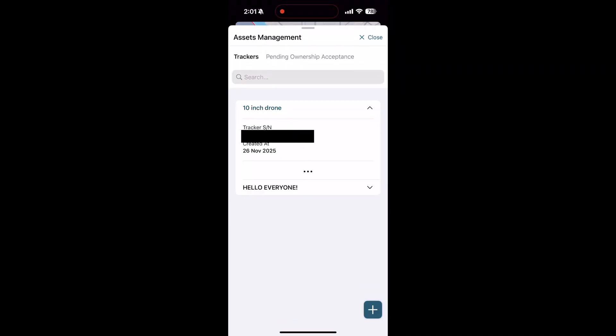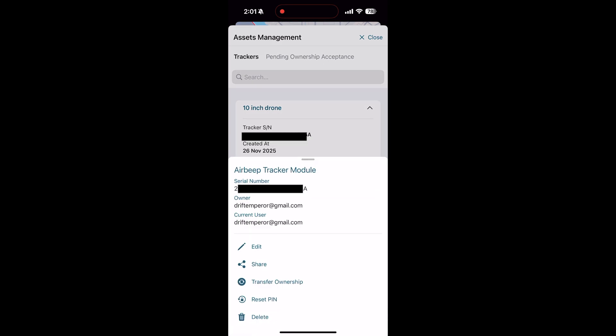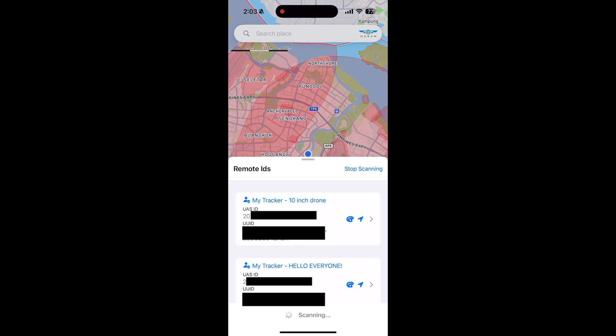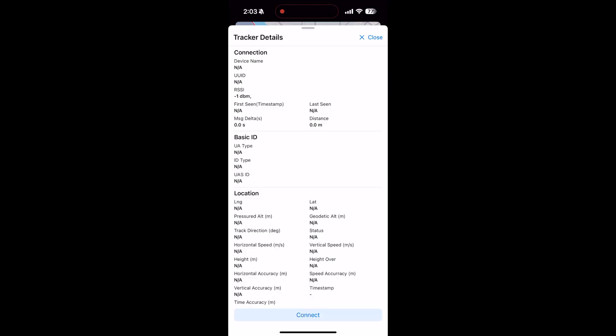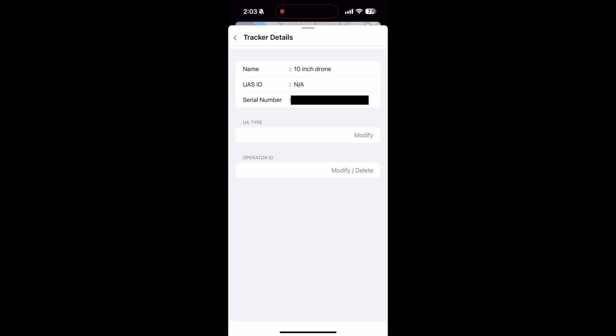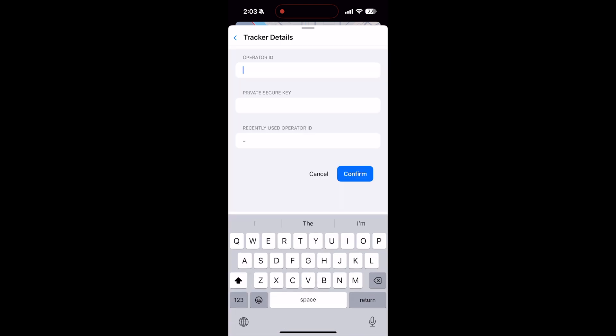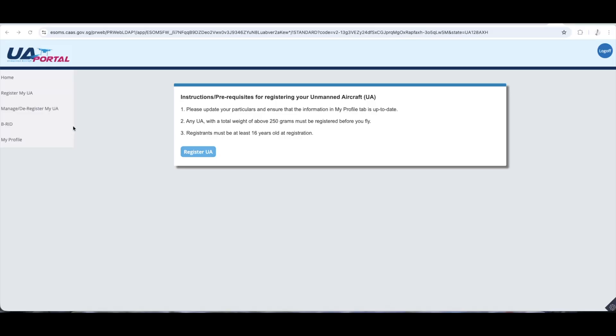Once done, tap on the UAV and you'll see three dots at the bottom — tap those and click Edit to make any changes to the name. To enter the operator ID, click on the operator ID icon, then tap any of the UAVs to open the tracker details window. Click Connect, then click Modify to change your UA type to whichever type of UAV you're flying. Next, click Modify on the operator ID section and key in your operator ID as well as the private secure key.